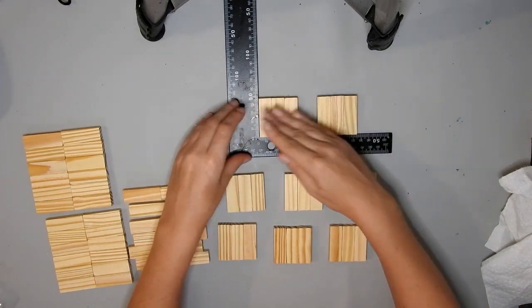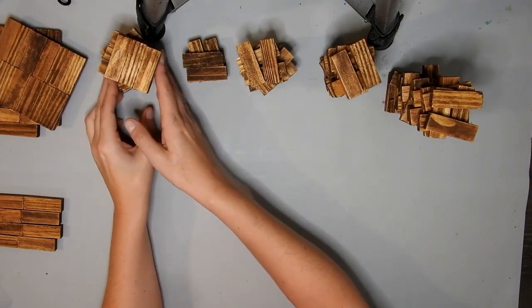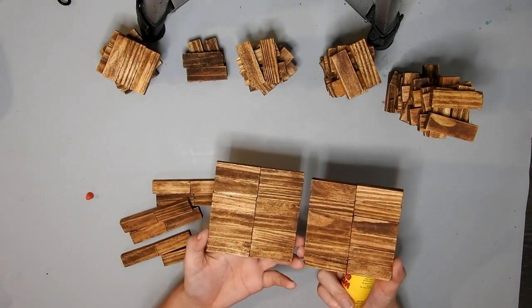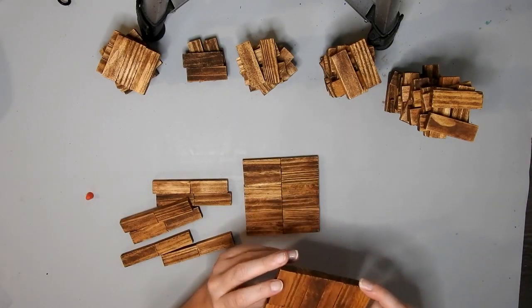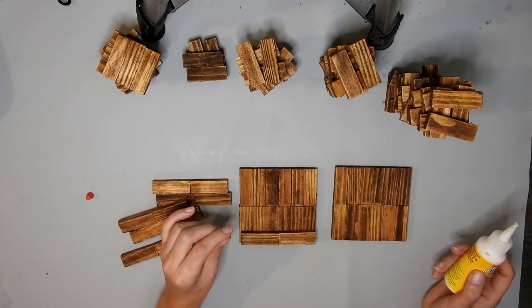I didn't join them all up. Off camera I stained it with the Waverly antique wax, and I also stained some other blocks in sets of 6, 16, 26, and then 36.